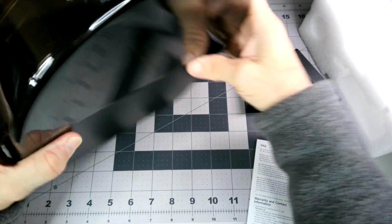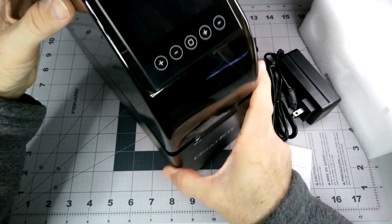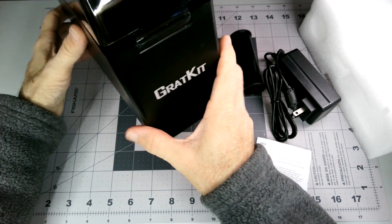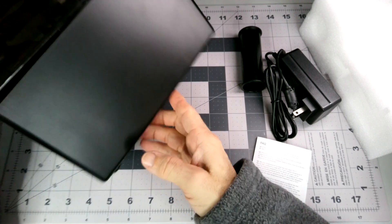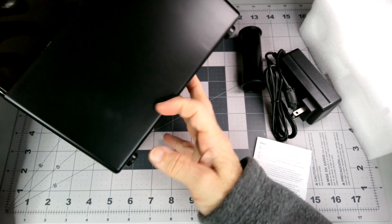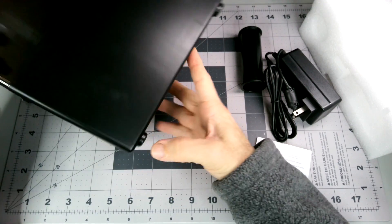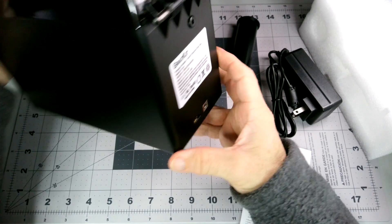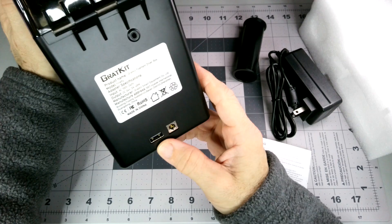I can see a strip running up through here to the control panel up top. Most of the ones I have have a control panel on the side. It does have good rubberized feet to keep it from sliding around. And on the back, we've got power and a USB port.